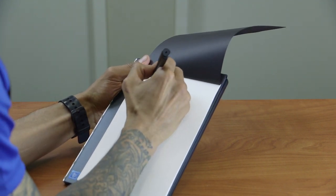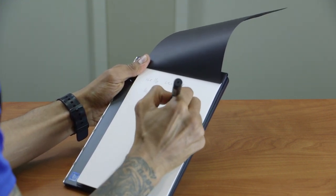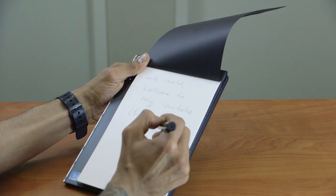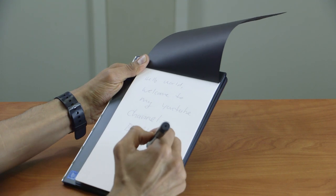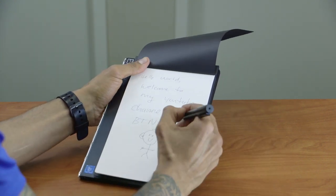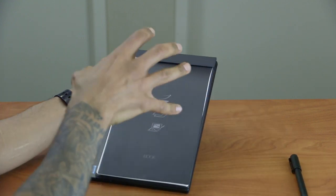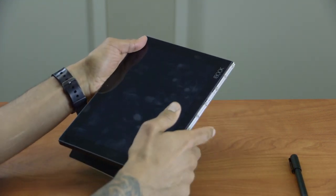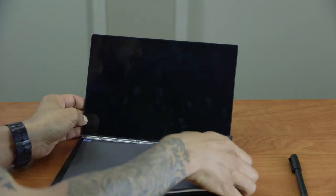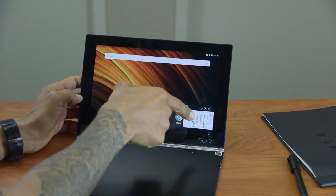With the screen completely off, I'm writing: 'Hello World, Welcome to my YouTube channel, BTNHD,' plus a little stick figure with ears and my signature. Everything written with the screen off should be digitized. I then open it back into laptop mode, remove the notepad, and press the power button to wake it up — and there are our notes, perfectly captured.